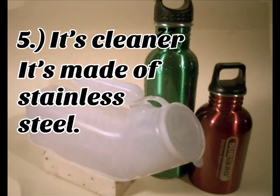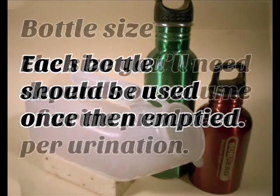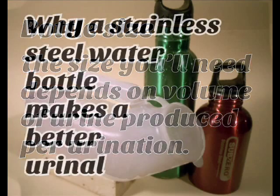5. It's cleaner. It's made out of stainless steel. Each bottle should be used once, then emptied. The size you'll need depends on the volume of urine produced per urination.